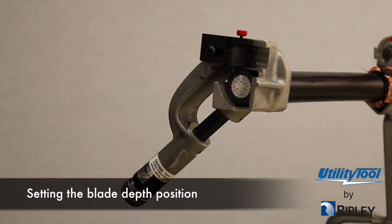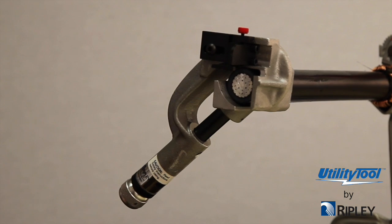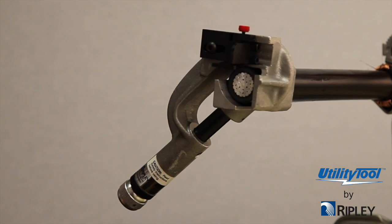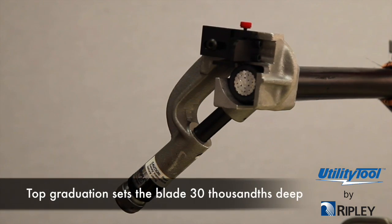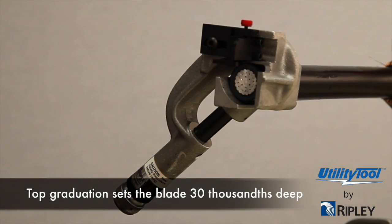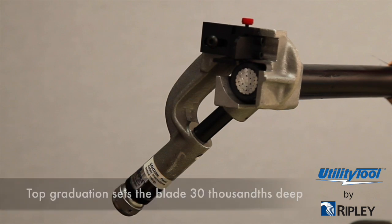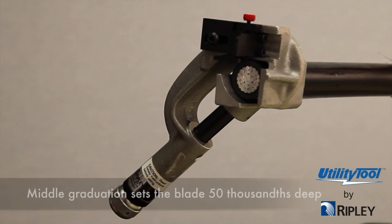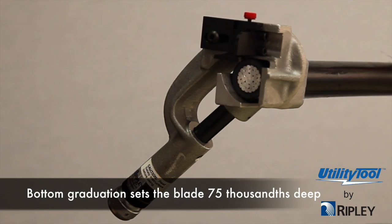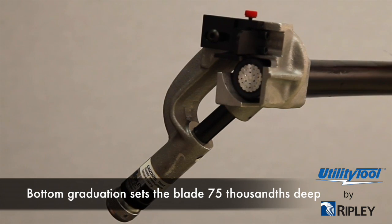To set the blade depth position, the graduations on the blade holder are reference marks and correspond closely in setting the blade depth. The top graduation will set the blade approximately 30 thousandths deep, the middle approximately 50 thousandths deep, and the bottom graduation approximately 75 thousandths deep.